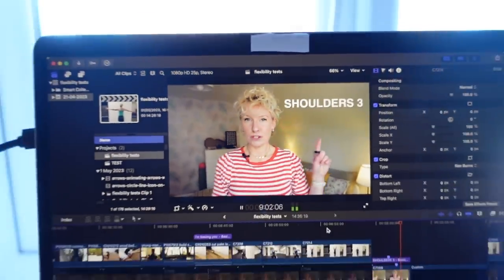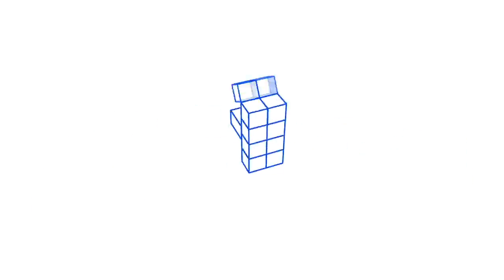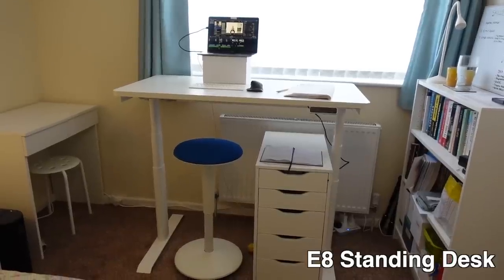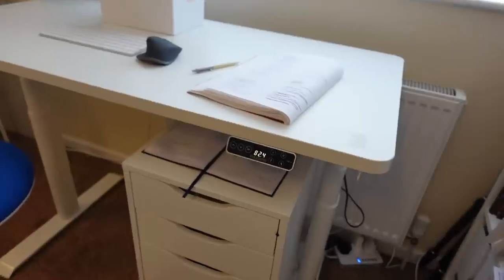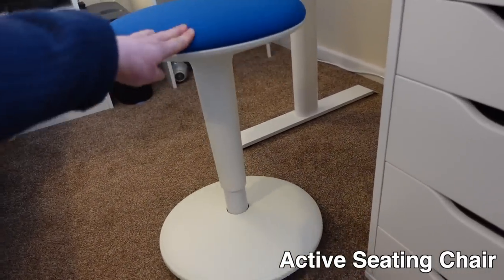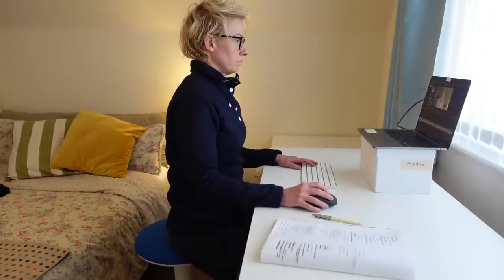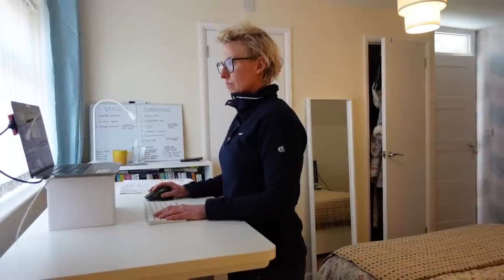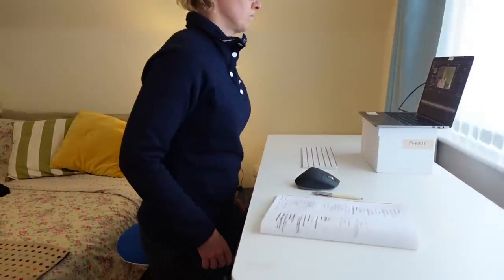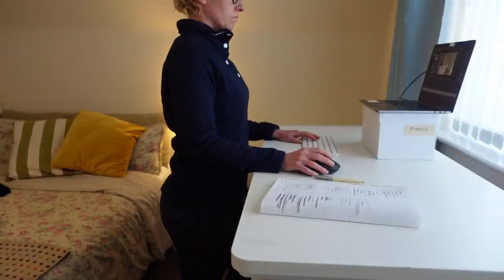I'd like to thank the sponsor of this video, FlexiSpot. FlexiSpot make electric standing desks and ergonomic chairs for office and work-from-home. I've got their E8 standing desk, which has presets so it automatically adjusts to my standing height and my sitting height. I've also got their active seating chair, which is wobbly — I use it like a bar stool, which feels much better for my hip flexors. I've wanted this setup for years and now I've got it, it's even better than I thought. If you've been thinking about buying a standing desk, I've linked to FlexiSpot in the description.